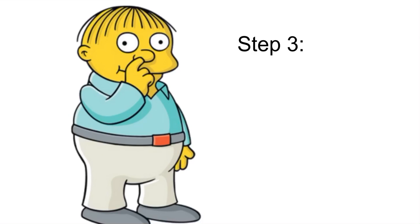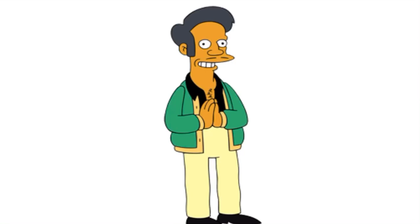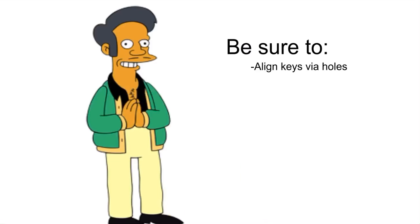Then start at the left side, stringing the cord through the bottom holes of the keys. If you hold up your hand and it makes an L, then that's your left. Be sure to align the keys so each hole is near the others, which allows you to pull through the bars easier.